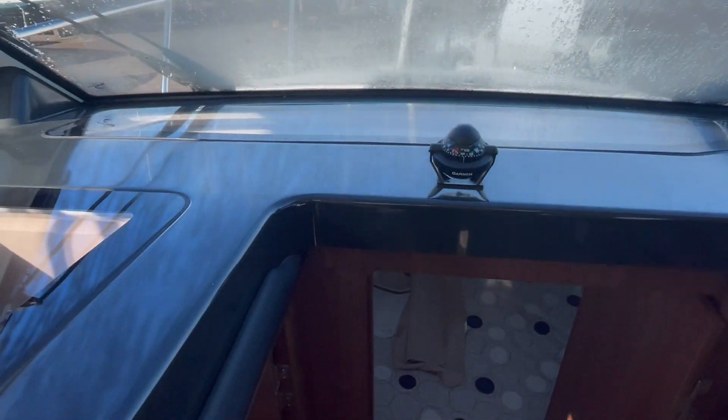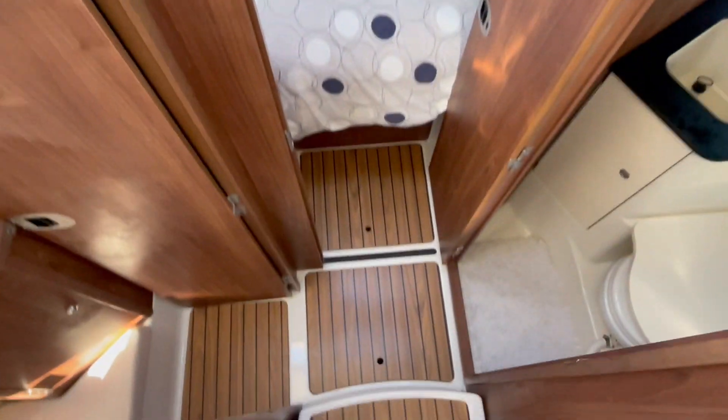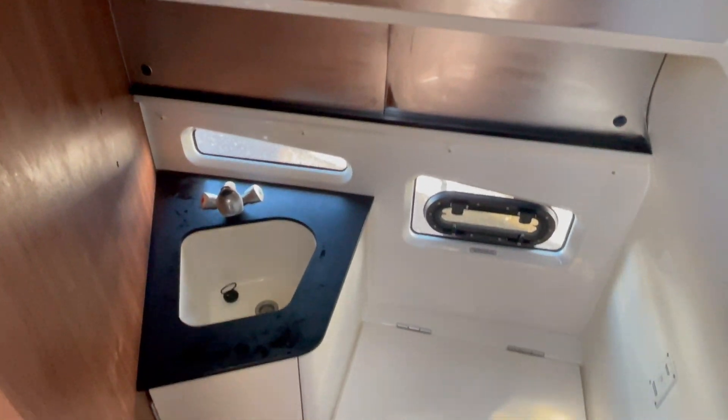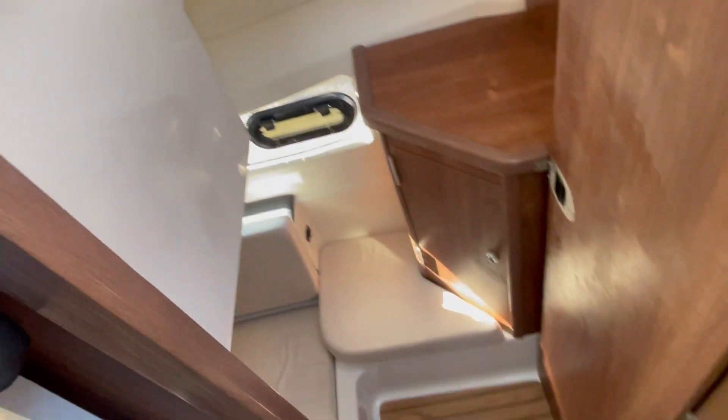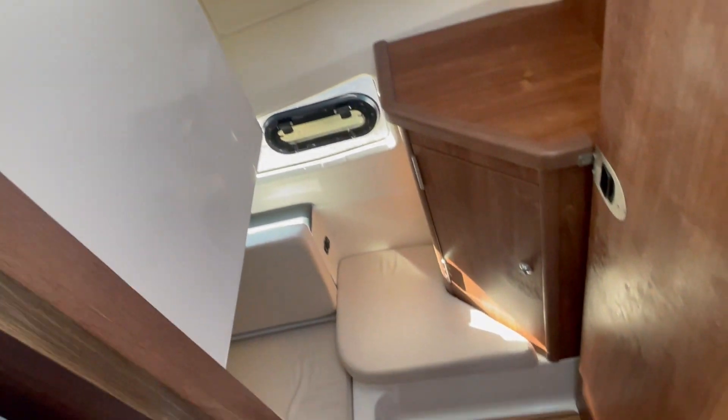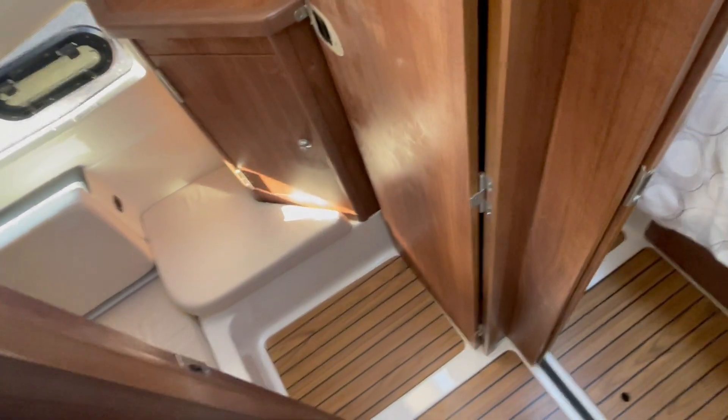Translucent panels through the dash here let a lot of light flood into these forward areas. We've got heads over to starboard — it's an electric loo. It's now October, so a little bit of condensation in here, but that'll soon dry off — we might get a small humidifier sat in here.